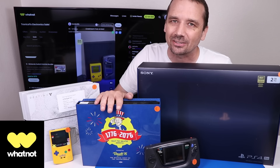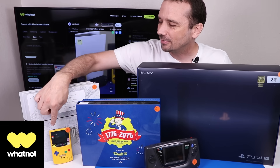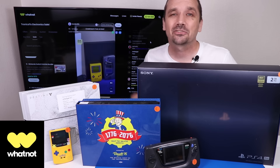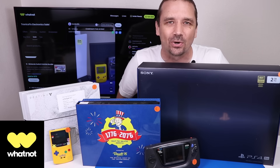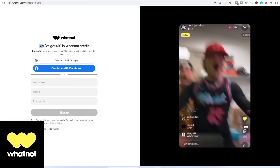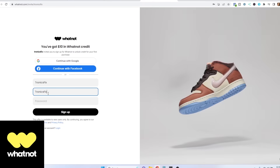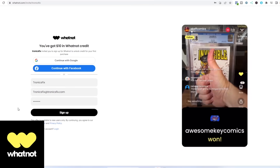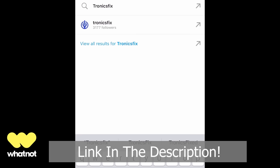I've also got the Xbox One X Tri-Centennial Edition, which is super rare, along with the PS4 Destiny Edition and the Pokemon Game Boy Color, plus other special editions you'll have to join the live stream to see. Whatnot is also sponsoring a PS5 giveaway during the live stream. To join, click the link in the description — my invite link gives new users $10 off their first purchase. Create an account on the web, download the Whatnot app, then search for TronixFix, bookmark my live stream, and join on the day of the sale.